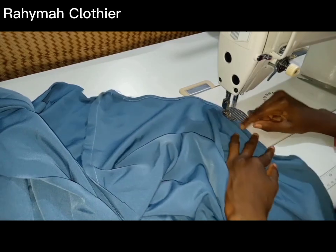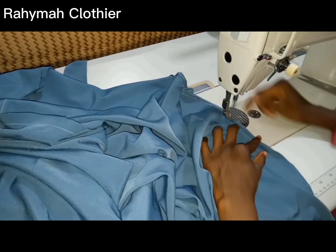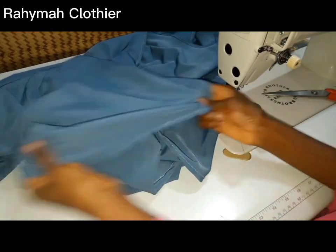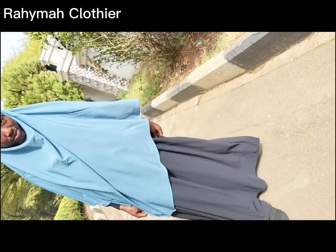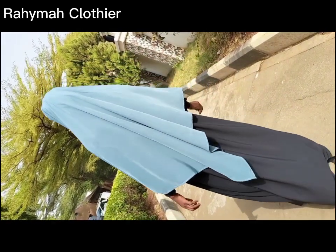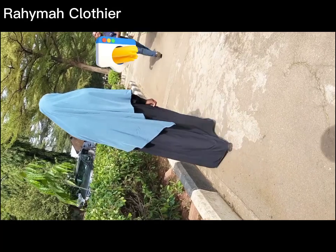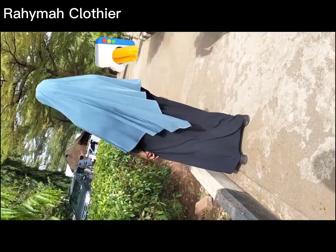We've come to the end of the video. If you haven't subscribed yet, please click the subscribe button. If there's any style you want me to make a tutorial on, tell me in the comment section. This is the triangular effect of the kimar — this is how neat it's looking. After sewing, go to the ironing table to give it a good press. This is the final look — mashallah, it's beautiful. Do subscribe, like, share, leave a comment, and turn on your notification bell to be notified when I upload new tutorials.